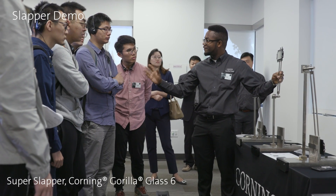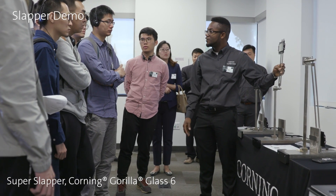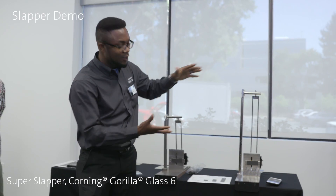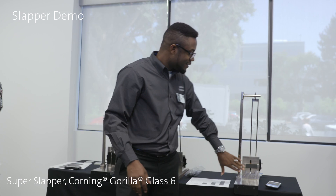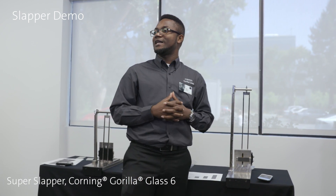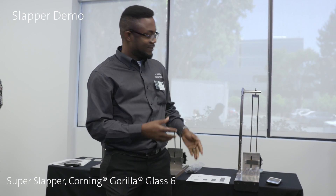But you know, we are very tough here at Corning, so we go tougher. We call this the super slapper. Let's see how Gorilla Glass 6 performs in this test.